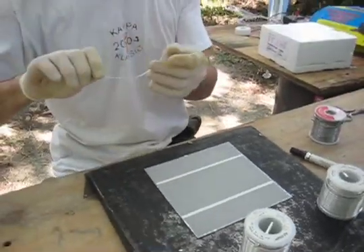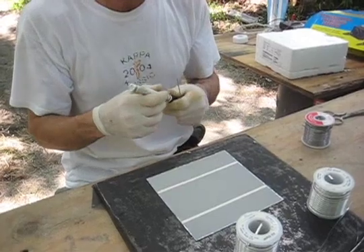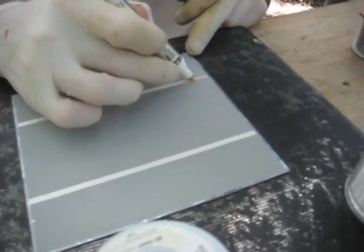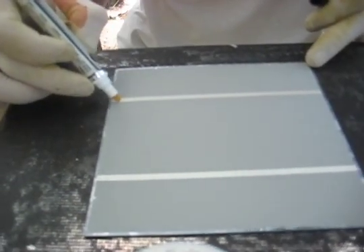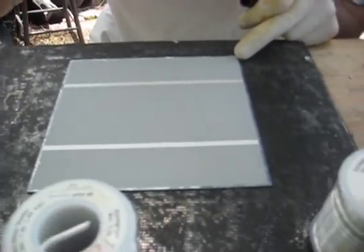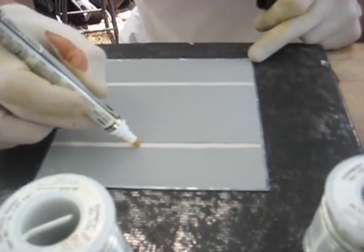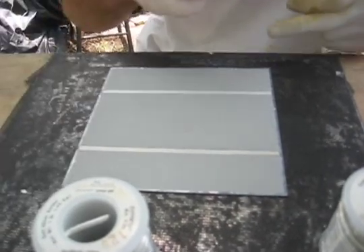And then we take a piece of ribbon — but first, the flux pen. The contacts need to be cleaned with a flux pen, which is basically some acid that dissolves any dirt on the contacts.